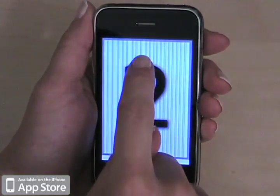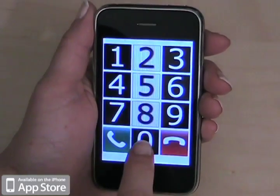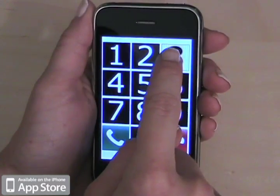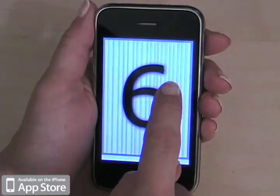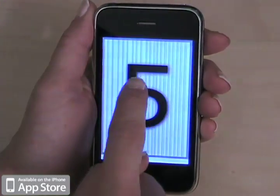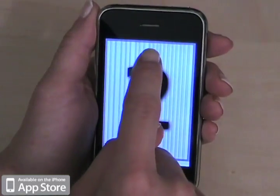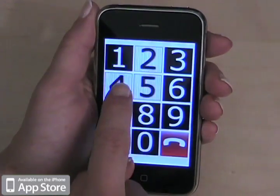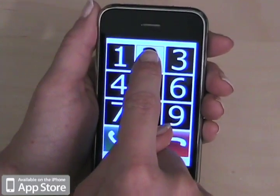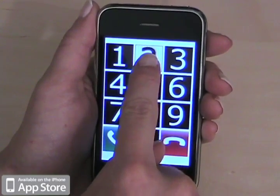I'm now dialing a number using discovery mode, sliding my finger across the keypad to select each digit. You can hear the app announce each number as I select it. And then you can drag your finger down to the call button.